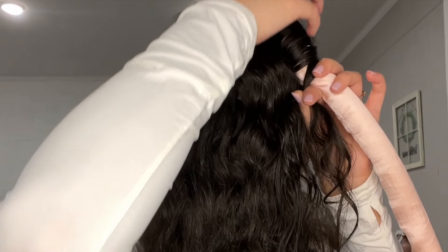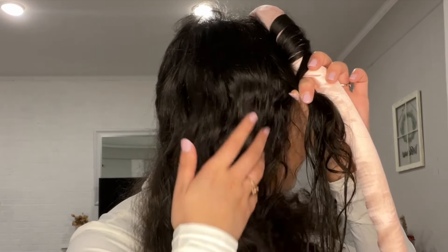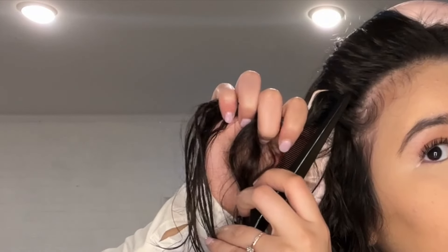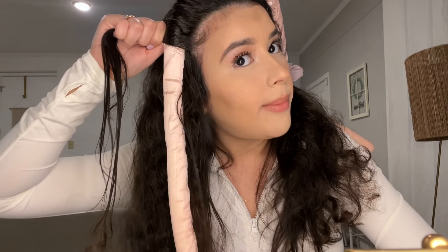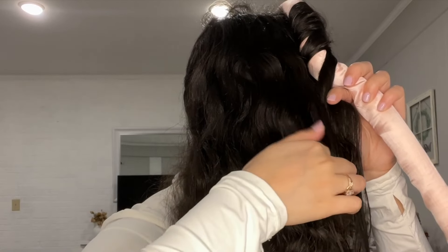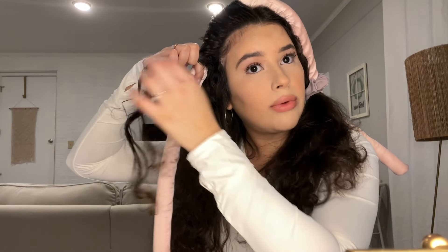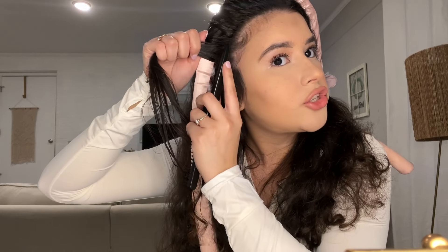Once I do that one more time, here's where I'm going to switch it up. I'm holding it down here with these two fingers, grabbing another tiny section of hair and joining it along with this one, separating it from the rest, bringing it under. Here's that section I grabbed from back here — I'm bringing it under, grabbing another tiny section of hair, and blending it all together. It's kind of like a french braid where you continue to add in more hair, but I'm also adding it in from the back.